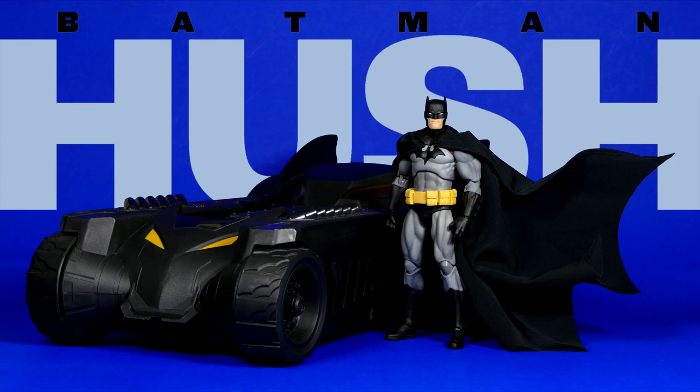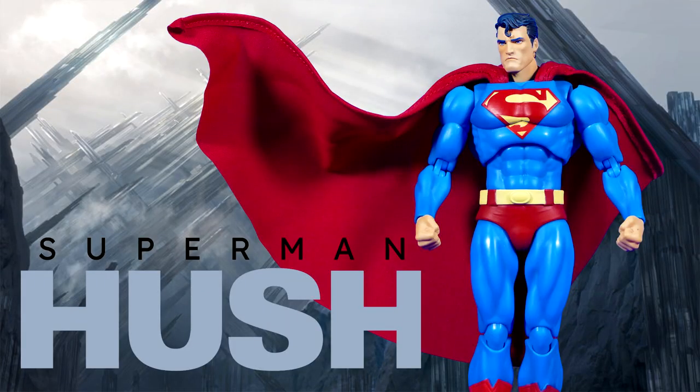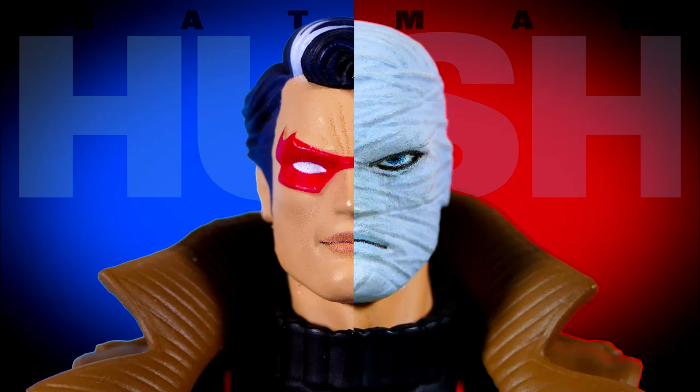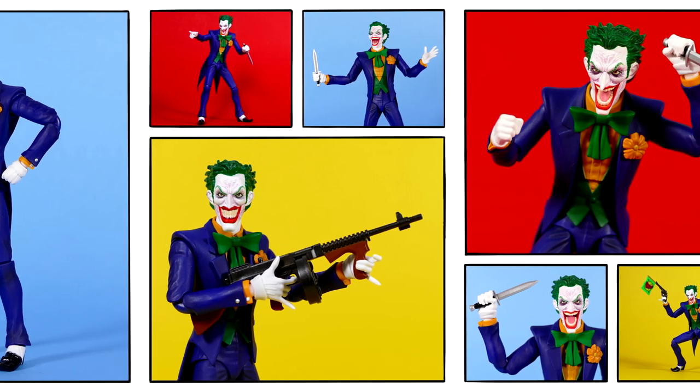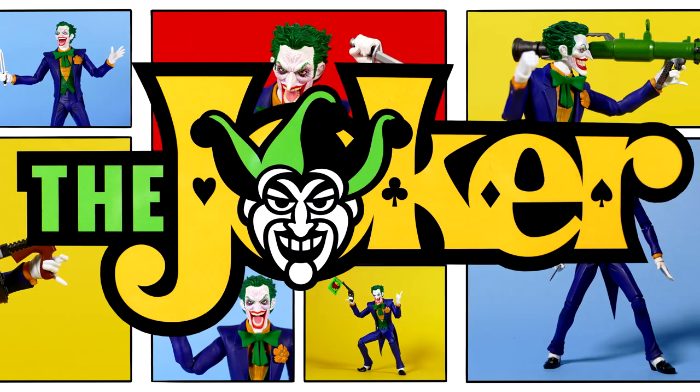Previously on this channel, I've reviewed Mafex's version of Batman the Black and the Blue, as well as Superman, Catwoman, and Hush himself. Well now, today it's my pleasure to present to you my review of the Mafex Hush Joker action figure.